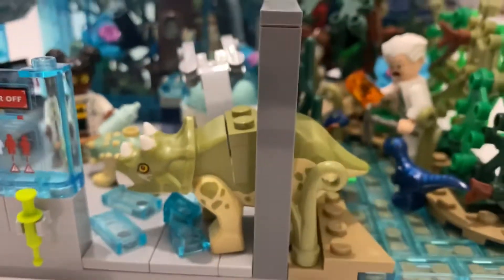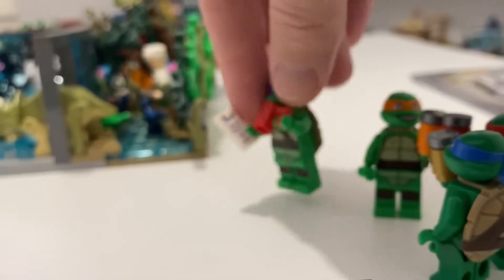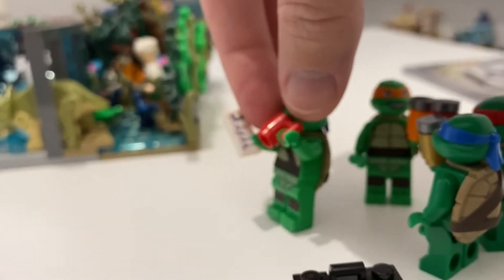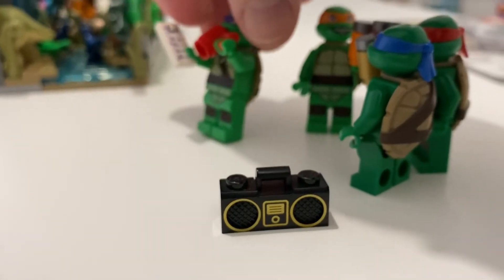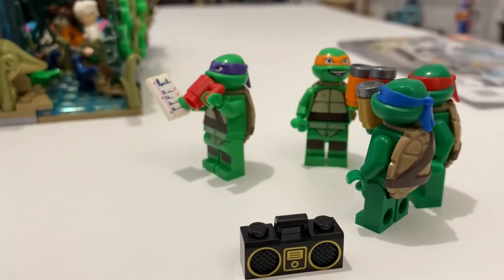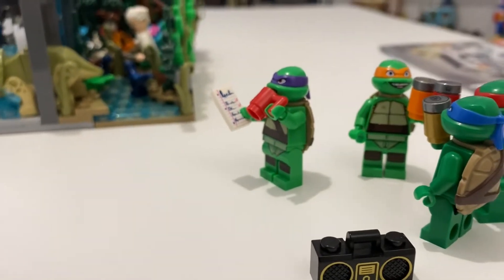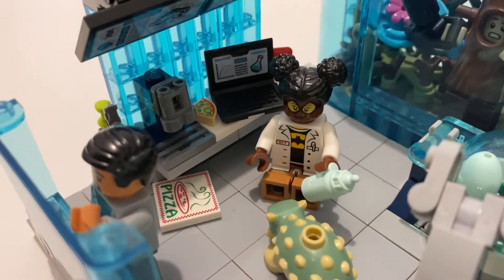When I was building this series, I used the Ninja Turtles as the worker bees putting it all together. They've fallen over! I've still got a couple of little touches of Ninja Turtles in there — they left a mess.